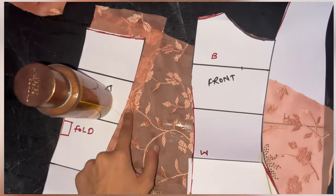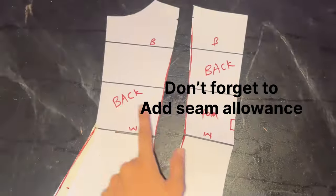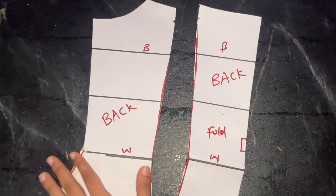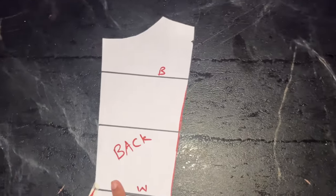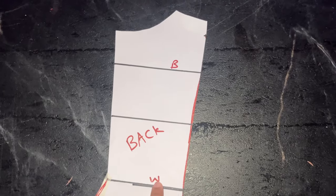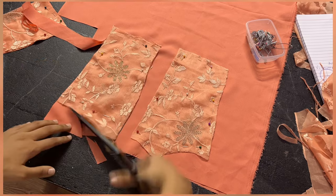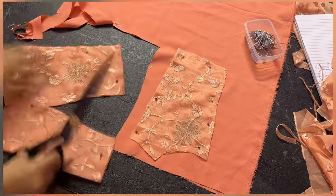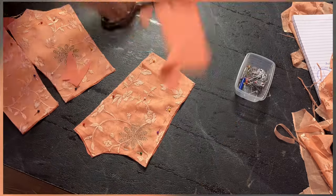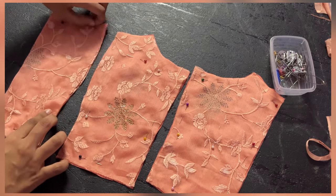The folded part should be cut on fold and the other part you cut normally. For the back, since it will be a corset back pattern, only cut the fabric for one part — the folded part is not needed. Once you have cut the main fabric pieces, also cut the lining fabric for the same pieces. Go ahead and cut the lining fabric as well. Once done, keep them side by side, remove all the pins, and open the folded sides.